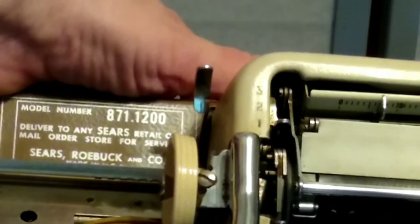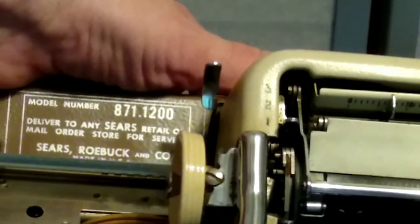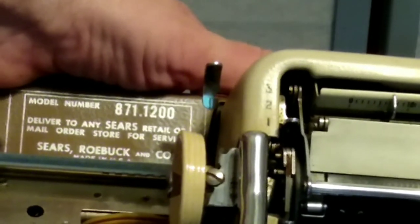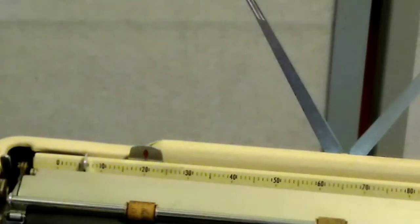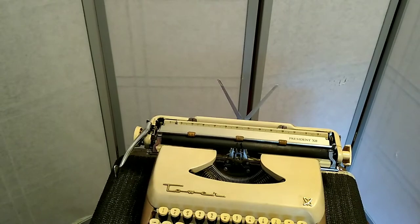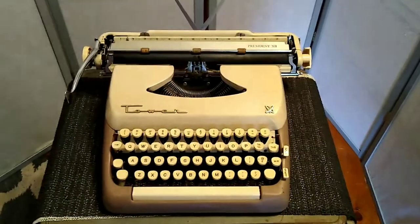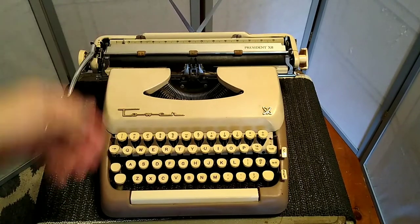Model number 8711200: 'Delivered to any Sears retail or mail order store for service — Sears Roebuck and Company, Made in USA.' So don't send it to Smith Corona, don't try to take it apart yourself. Although now you'd take this to your local Sears — are there even Sears anymore? I don't even know. They wouldn't know what to do with it. So just take it apart yourself.